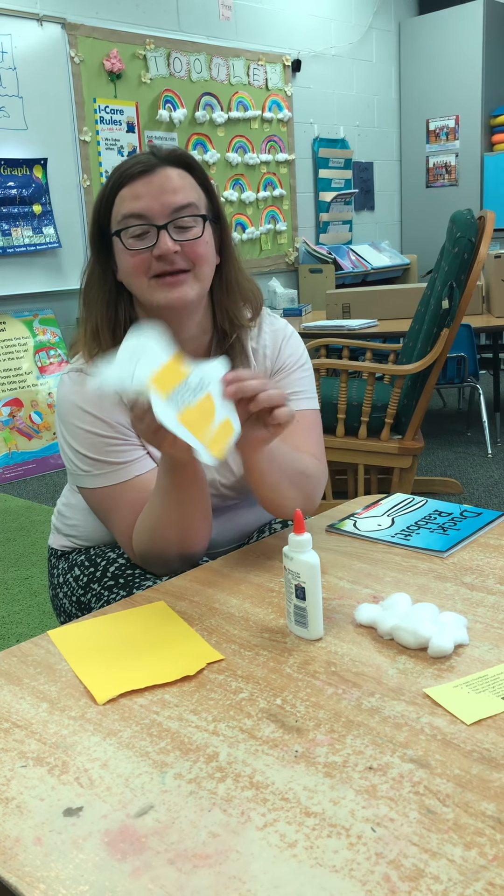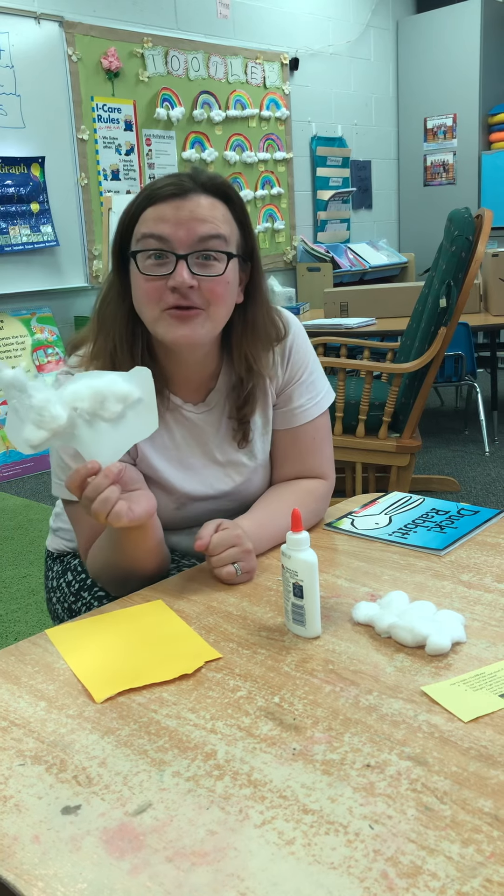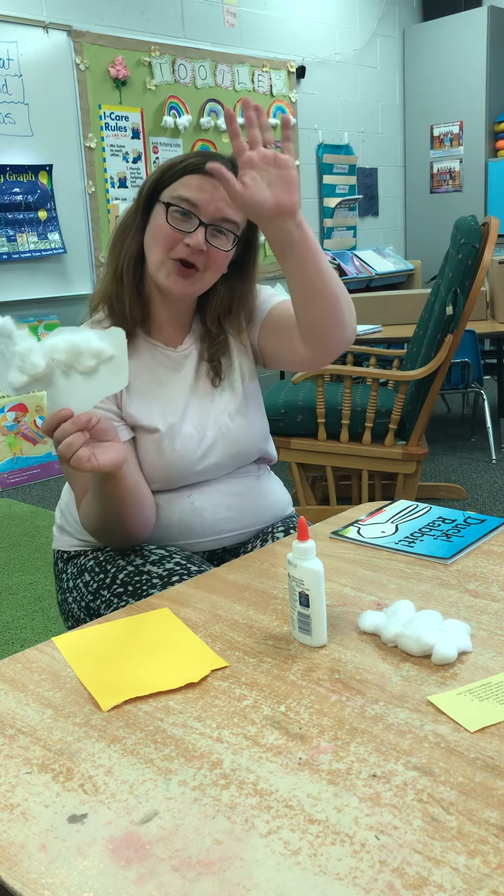So then you can pick — is it a duck? Or is it a bunny? Hippity hop. I hope that you liked this project. I know I sure did. Have a wonderful day, kindergartners.